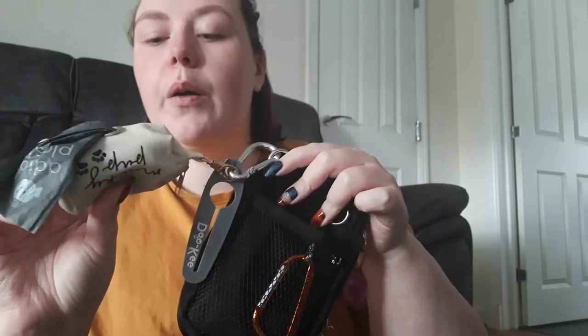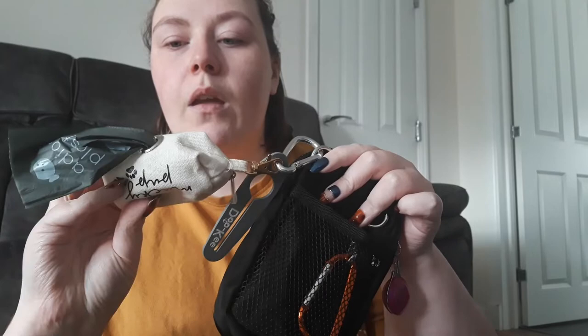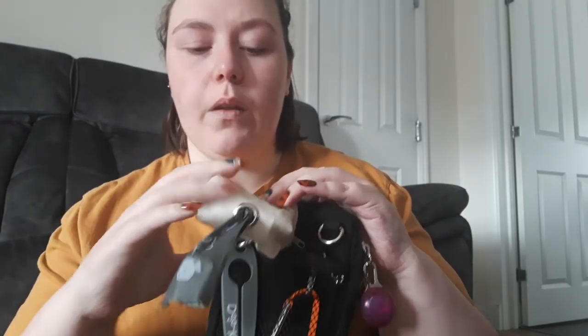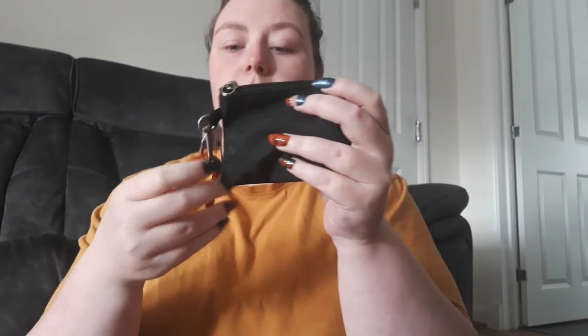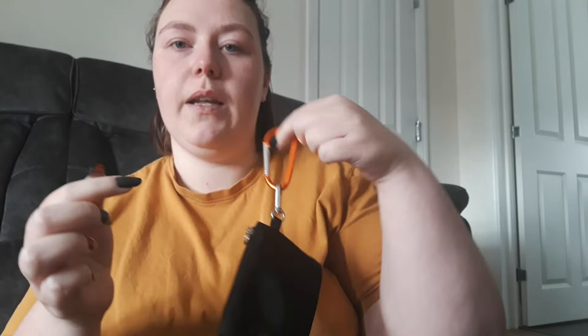So we'll start with this. This is the poo bag holder — I got this from B&M and it's just got the biodegradable plastic bags in it, which is what we use. There's also a dog keyring that I attach to the poo bags and I just put that on a carabiner clip. That can be unclipped and just tucked away if you don't want to take the whole bag.